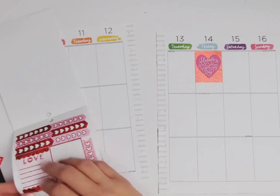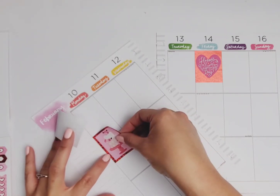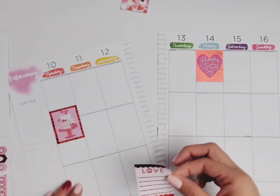I'm just going to stick some of these around. I wish they fit into the boxes but they don't. I might not even get to using these little boxes that I cut because I just might not need them.